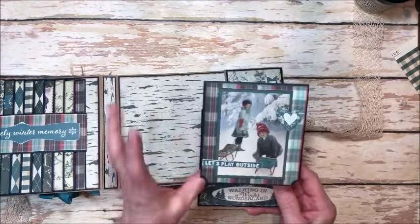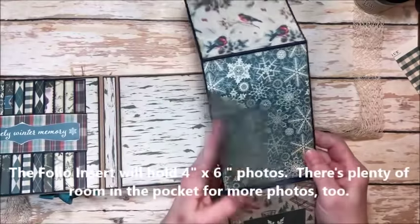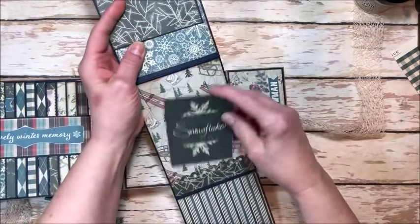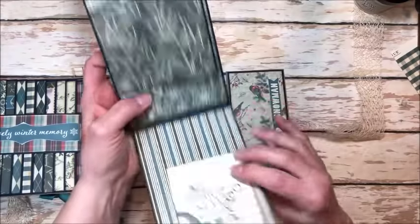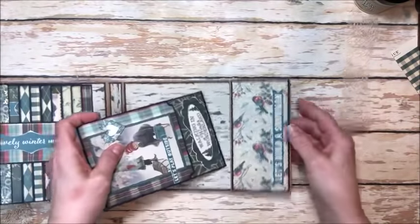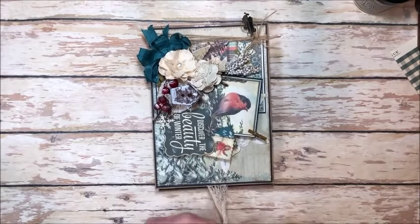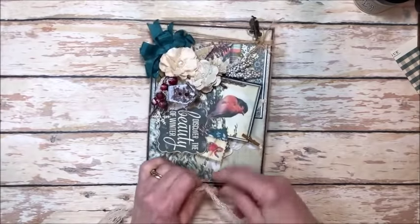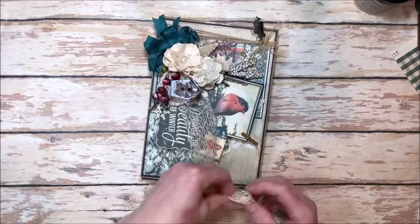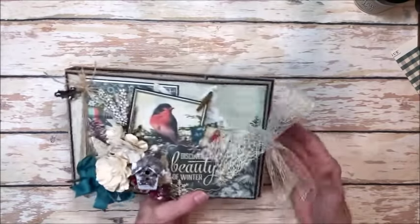Over here you'll learn how to make this super easy pocket, and inside I've created a really fun tri-fold folio with little flap features and tuck spots for journaling and photos. You will actually see me make a pretty big mistake as I make this, and I'll show you a workaround — it's always good to learn workarounds. Even seasoned creators make mistakes. I left the mistake in so you can see that even when you make a mistake, you can find a way to work around it.